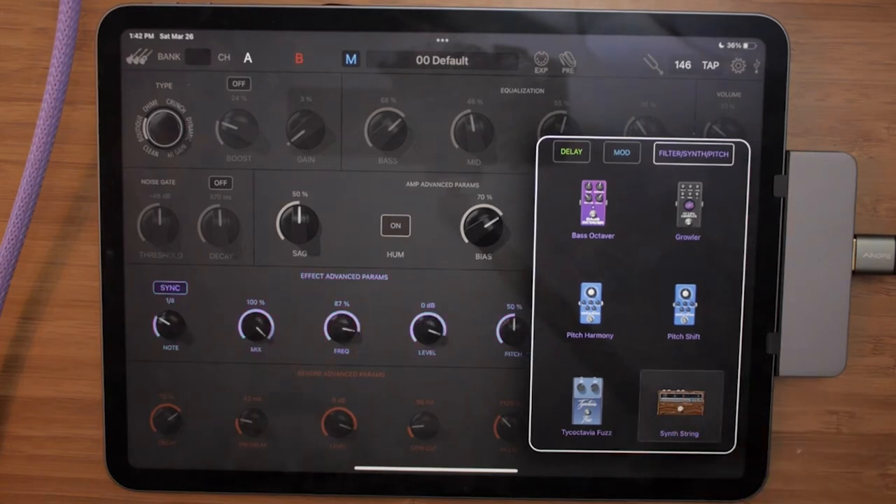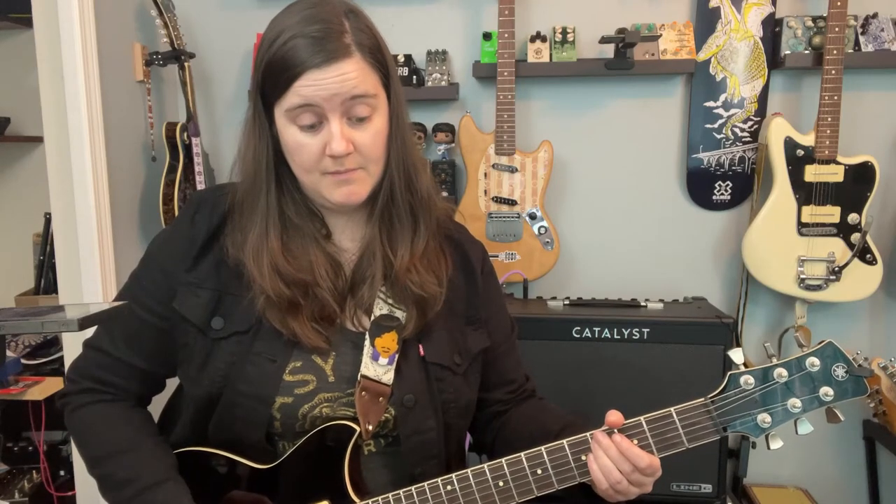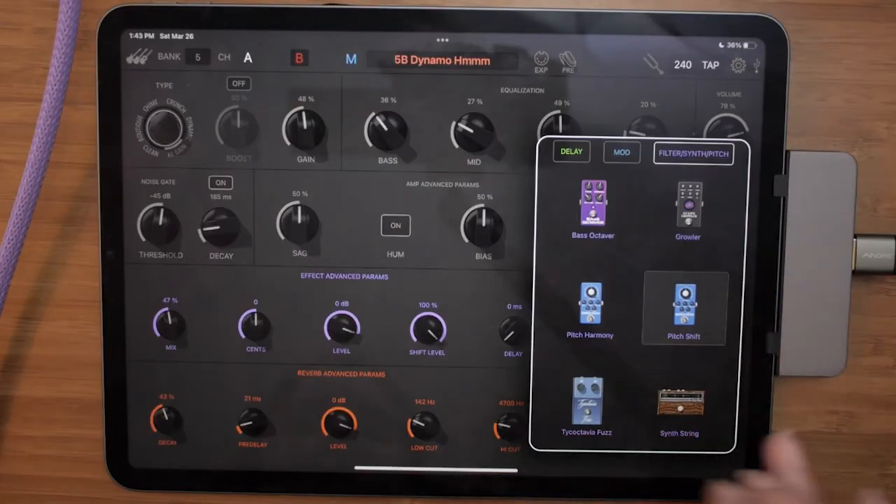Some synth stuff including one fun option — you can put that before the amp for a different sound. And some octave stuff. The pitch shift comes in a bit, but I'm not a big pitch harmony person so I'm not going to demo that one.